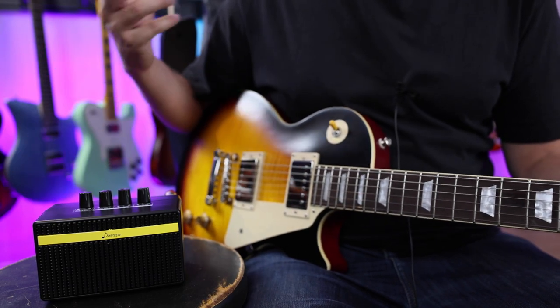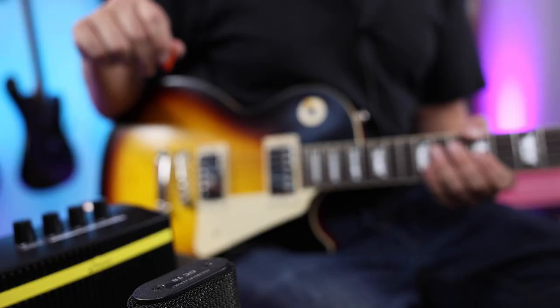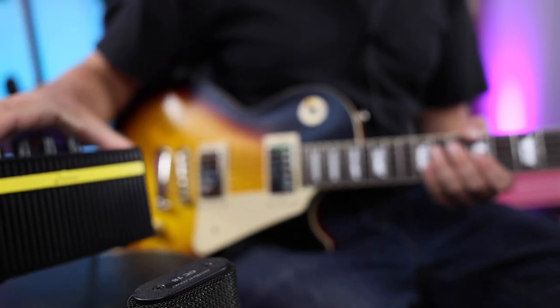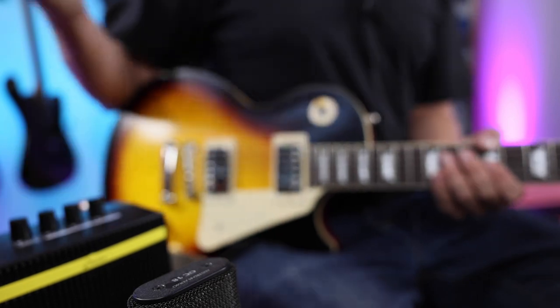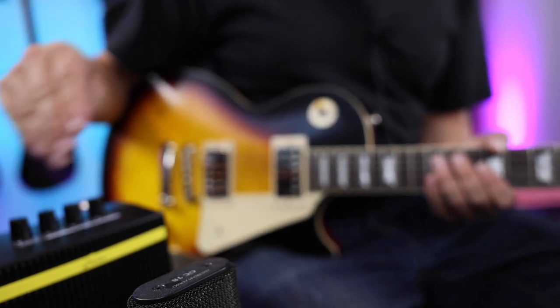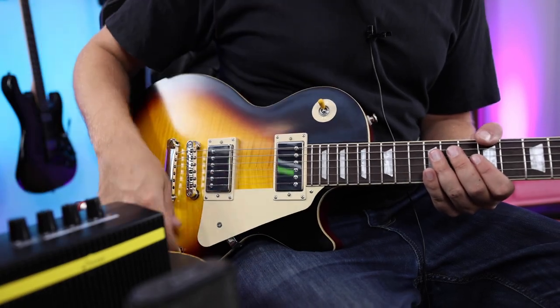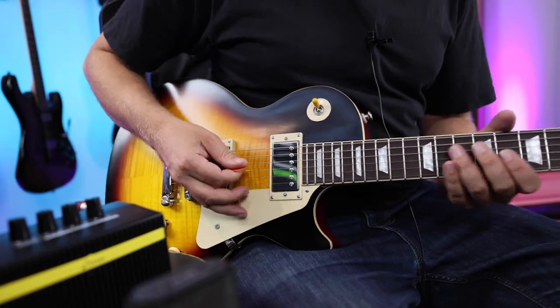Let's put a mic in front of it so you guys can actually hear what it sounds like. As you can see, there's a mic in front of the Donner here — about four inches off the front face. What you're going to hear is a straight dry signal: no effects, no EQ, nothing. Just the tone out of the Donner straight into the mic. Let's test it out with the Les Paul.